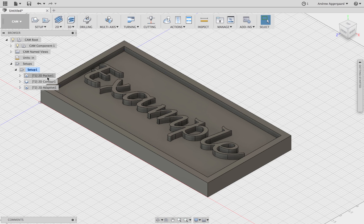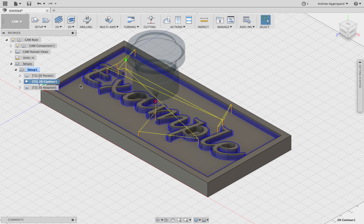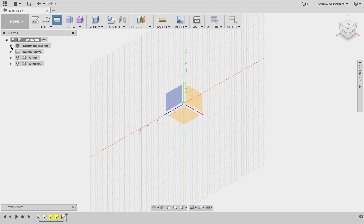First I'll be showing you the operations that we'll be using to machine the ShopBot, so let's go over to CAM. The first is the pocket — we're going to use that for clearing out most of the area. The contour is used to carve around the letters, and the adaptive clearing is for the holes in the A, the P, and the E in this case.